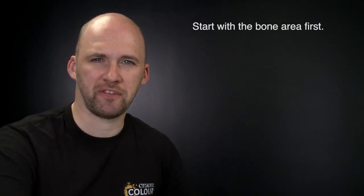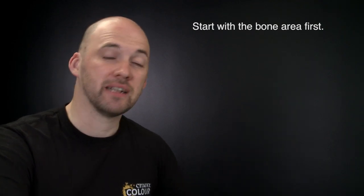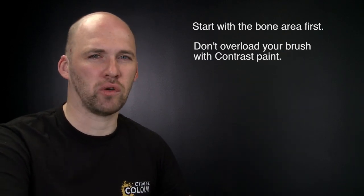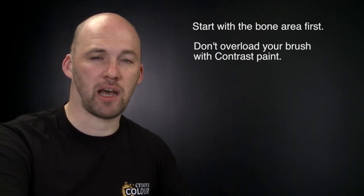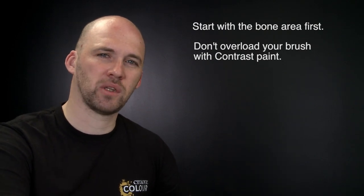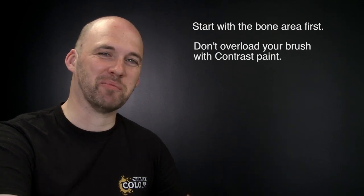A couple of things to remember: when using contrasts on a Skeleton Warrior, start with the bone first and add other colours like cloth and metal after. Also, try not to overload your brush as contrast can quickly run out of control — take your time, and if you make mistakes just tidy up with Wraithbone and reapply. Hope you've enjoyed this video and enjoy painting your own Skeleton Warriors — see you again soon!